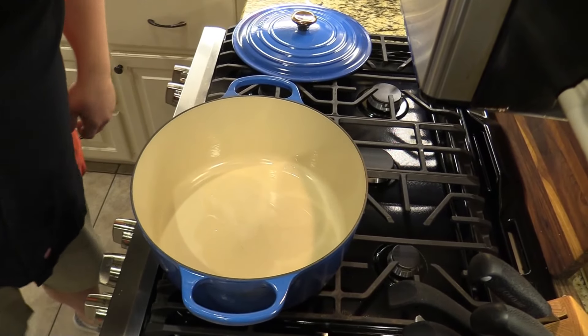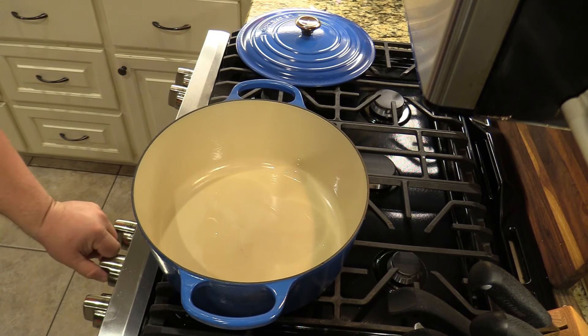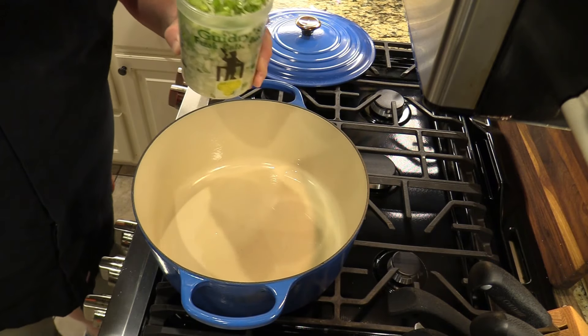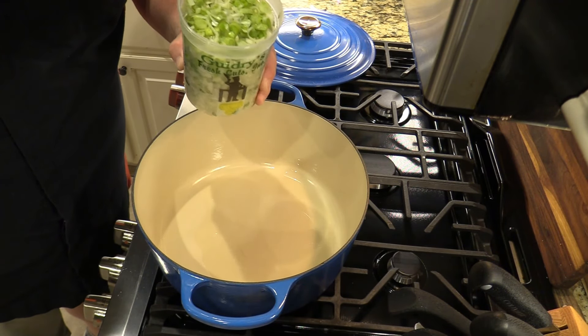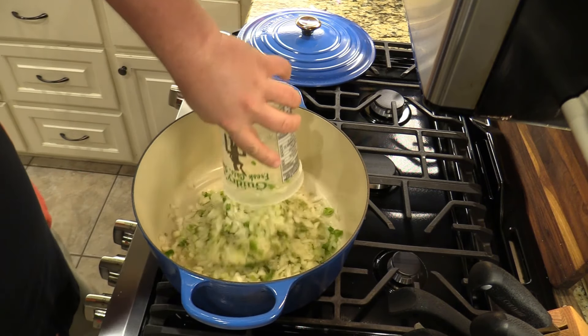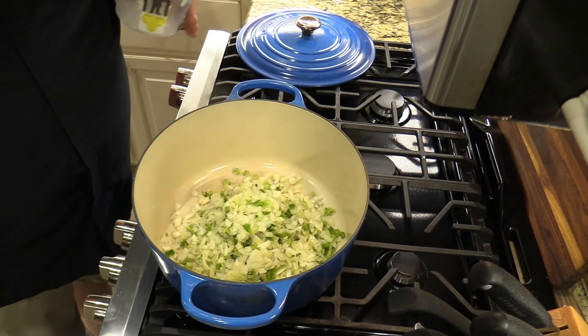Let me bring you over here — I've got the big cast iron pot heating up at about medium to medium-high heat. I've got trinity: bell pepper, celery, onion, and also a little garlic in here. We're gonna sauté that off right there and then get started on the rest of this recipe.